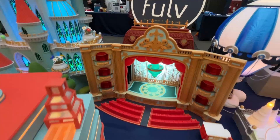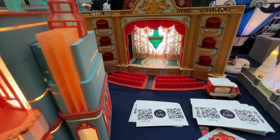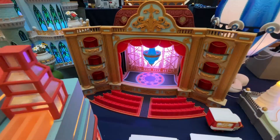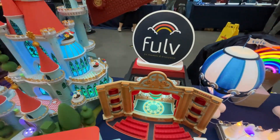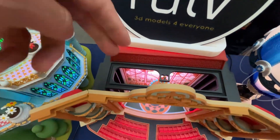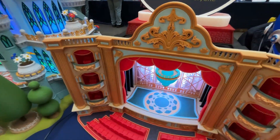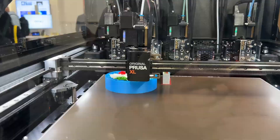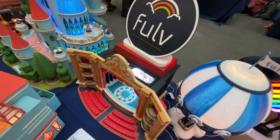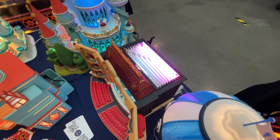The theater has three different functions. First, it can be a light box — it's done in layers, and each layer can simply be changed. In the future there will be different set designs so people can have different stages. The second function is a puppet theater — you take the roof off and have access to the stage with puppets and strings. This theater has also been printed by someone with a Prusa XL at 1:60 scale, making a much bigger theater that works even better as a puppet theater.